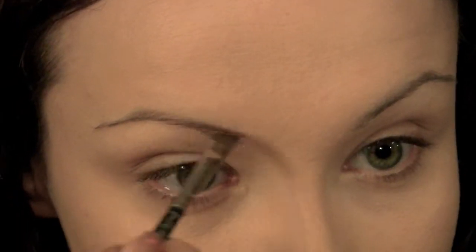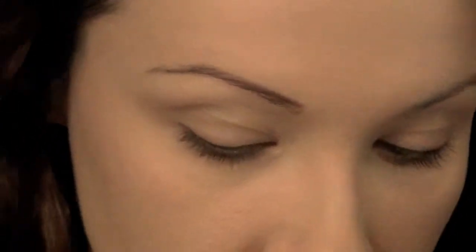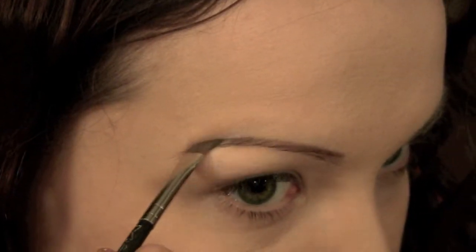Hey guys, I'm going to be doing a really quick and easy eyebrow tutorial for you here today. First thing we're going to do is just brush out the eyebrows, and next I'm going to go and fill them in. I'm using a MAC 206 angled brush and I'm just applying a little bit of brown eyeshadow.